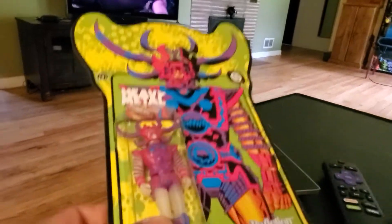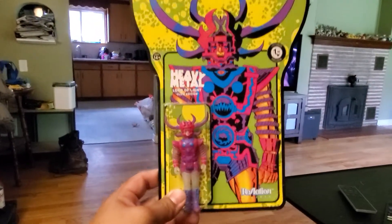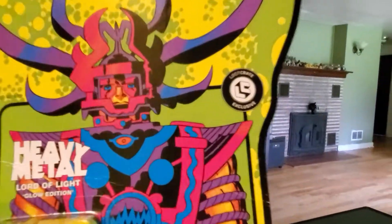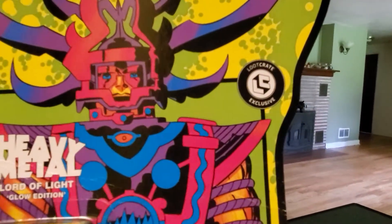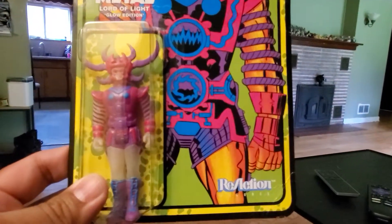I just got a package from Amazon. I'm going to show you what it is right now. This is the ReAction Lords of Light action figure. Looks like it is the Loot Crate Exclusive. I'm going to crack this baby open right now.